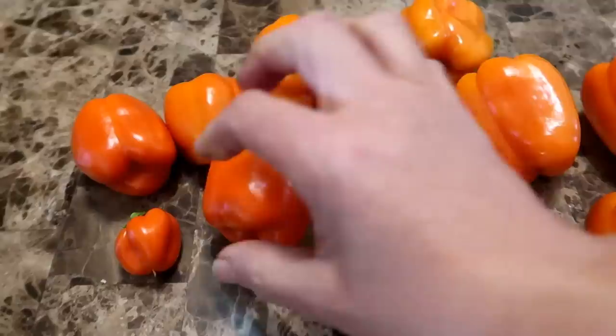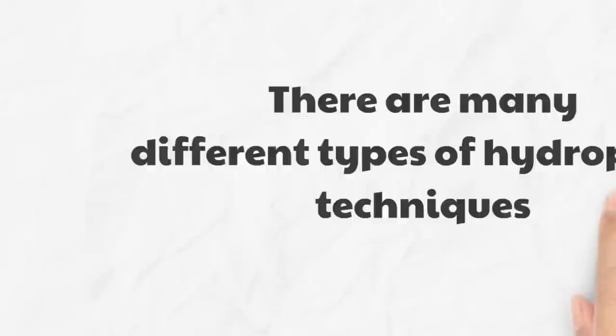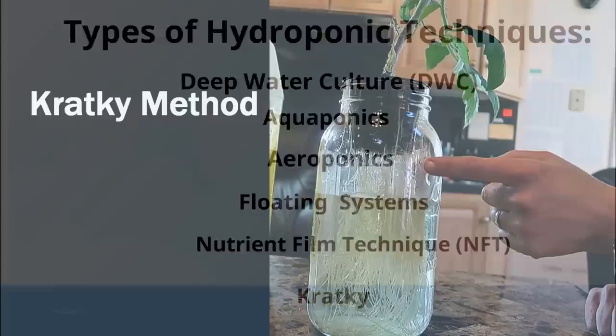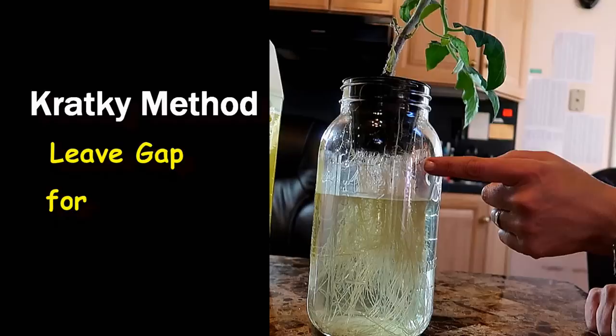If you're not familiar with hydroponic growing methods, very simply, it's a way of growing in water rather than in soil. But there are quite a few variations — some methods use an air pump, some use fish to fertilize the plants. The simplest method is the Kratky method, also known as the non-circulating hydroponic method. It uses a gap of air between the plants and the water to encourage the growth of air roots and to prevent the plant from drowning.